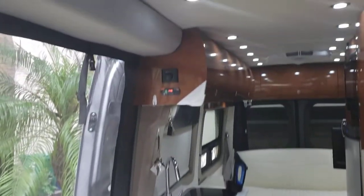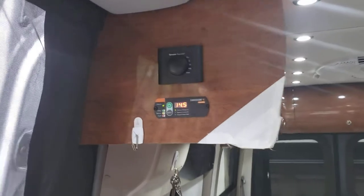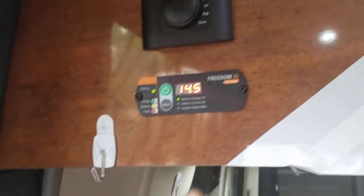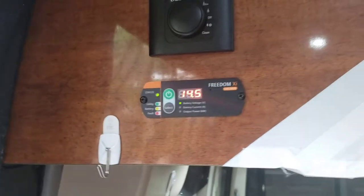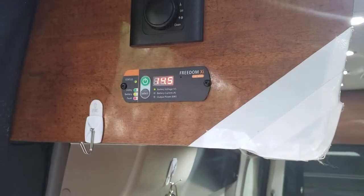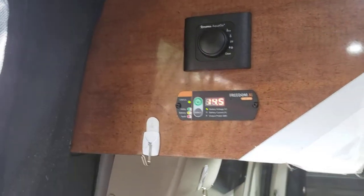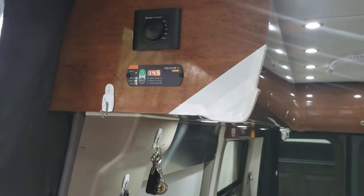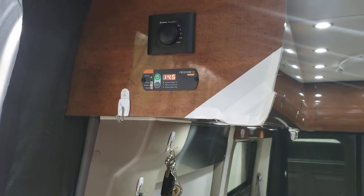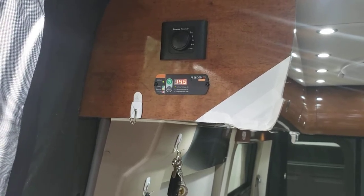When you come in the vehicle and start up, always make sure to push the screen button and turn on your power supply — that's your power supply for the rear cabin. Always make sure it's on. When you start the engine it should automatically come on, but if not push the green button. When driving and not plugged into shore power, the voltage should be at least 13.1 volts.